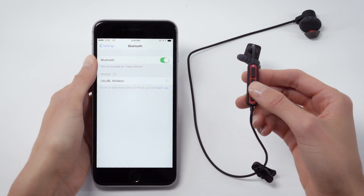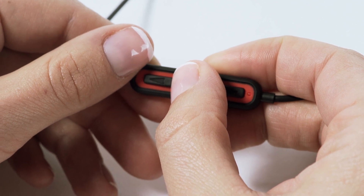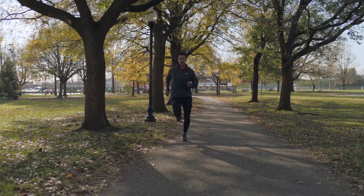To power off, press and hold the middle button until the LED turns red. This helps to conserve battery life.